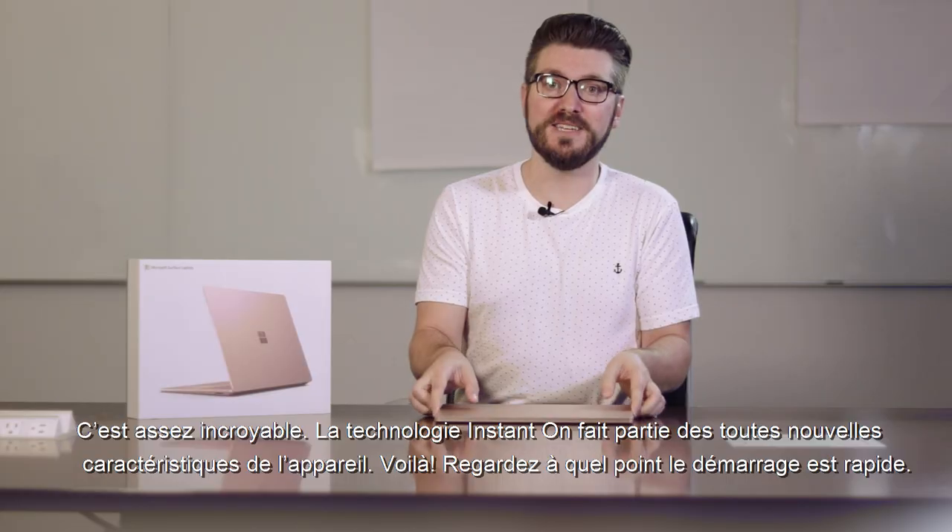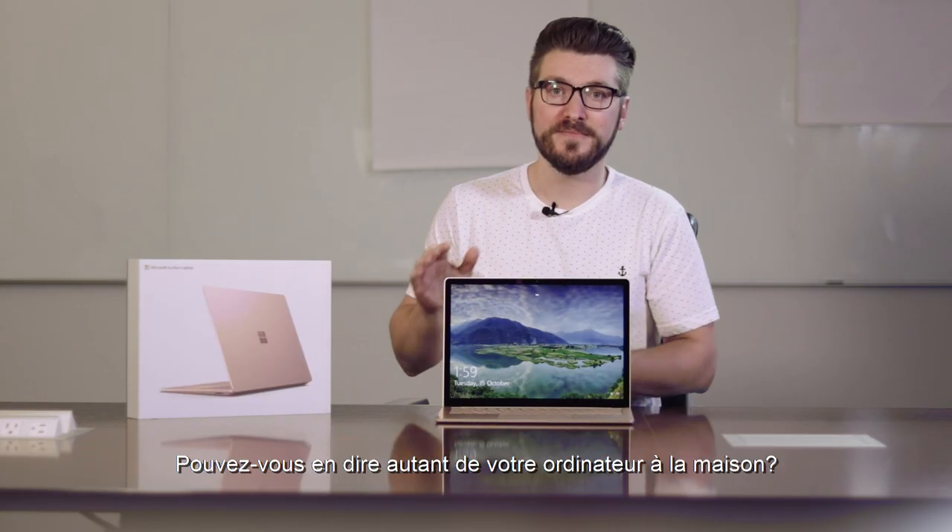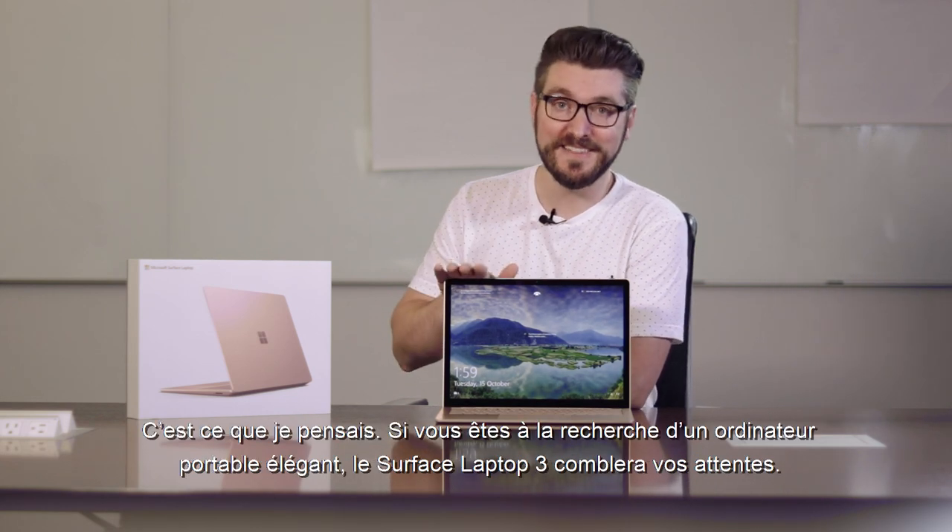One of the brand new features of Surface Laptop is instant on technology. There you go — look how fast that was. Is your computer at home that fast? I didn't think so.